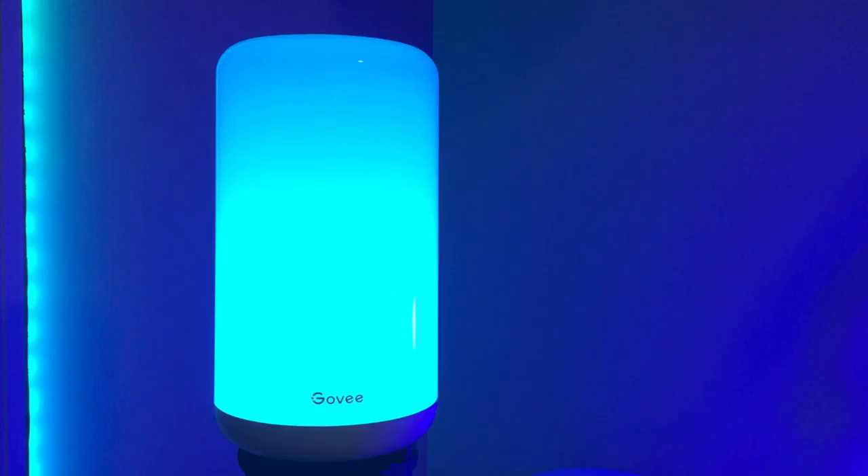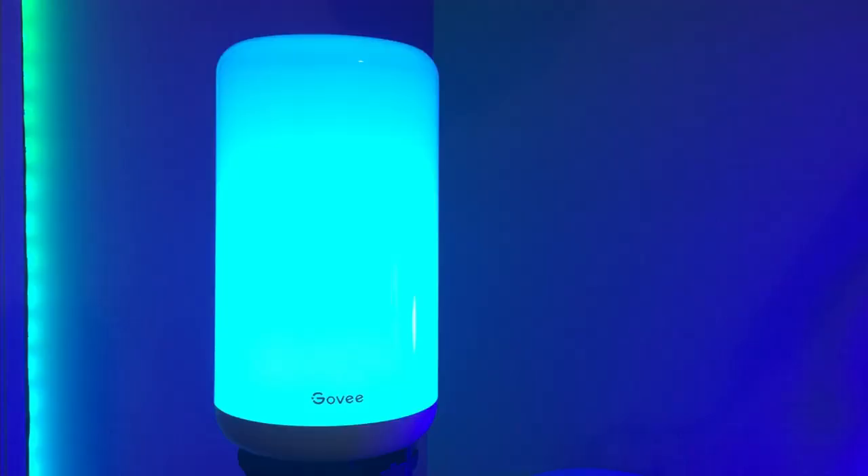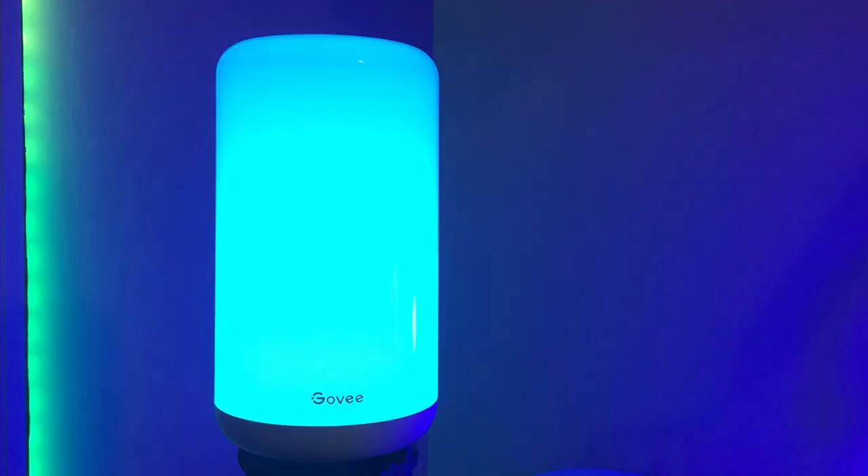First of all, I already made an unboxing video for this — a link will be posted in the description, and I'd recommend checking it out before watching this review. A lot of thought was put into the design of the Aura Lite. It's playful yet gentle. The plastic shade curves up into the top control pad, and the light dims subtly near the top. It's something that doesn't convey well on camera, but gives the light a depth that makes it interesting to look at instead of looking like some cheap kid's toy.